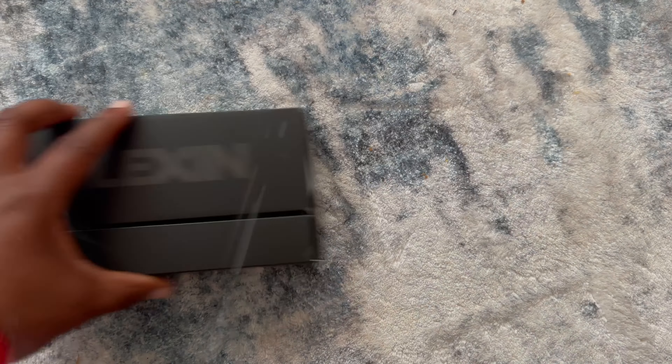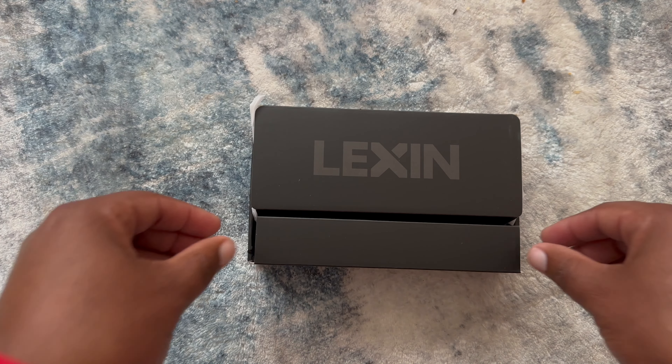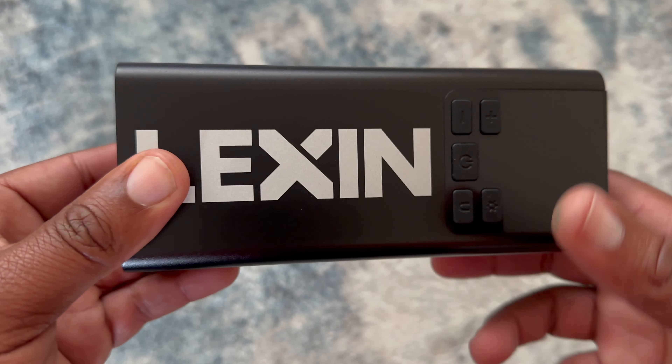That's why this Lexan P5 Smart Pump is a game changer for riders. It's a pump, a power bank, and a flashlight — all in one compact device.